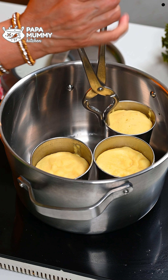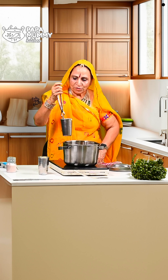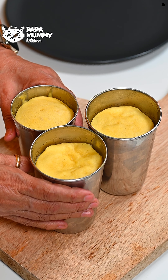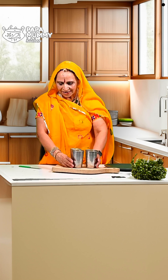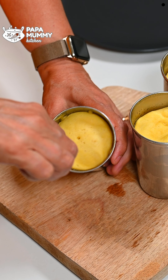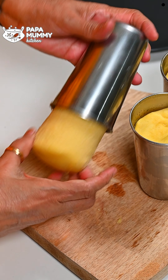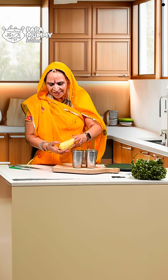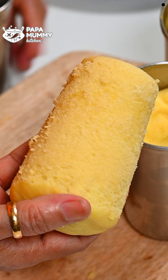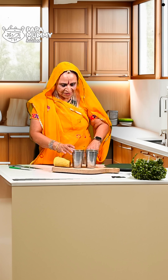Now we will turn off the gas and remove the glasses. We don't want to remove the glasses too quickly. If you remove them too fast, the glasses will break. After letting them cool a little, the dhokla will be removed easily. Because the glass was greased with oil, it will come out easily. I will make it perfect and spongy.